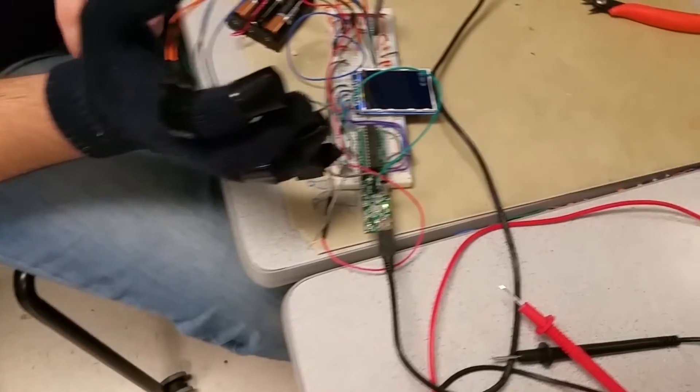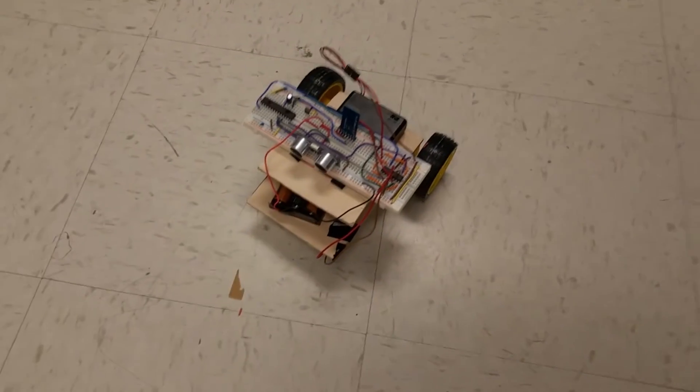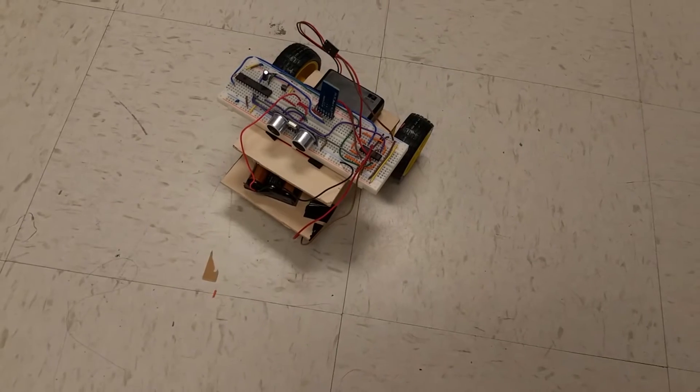There's a Bluetooth transmitter over there — it's blinking, it's a little red light. And down here is the robot, which has the receiver, transceiver, and motors, and the usual stuff.